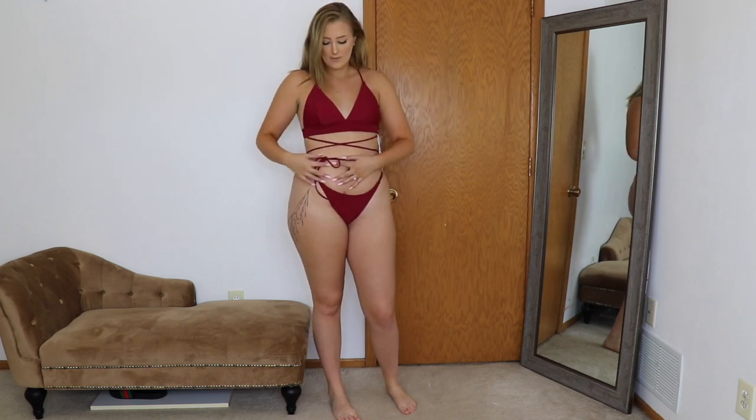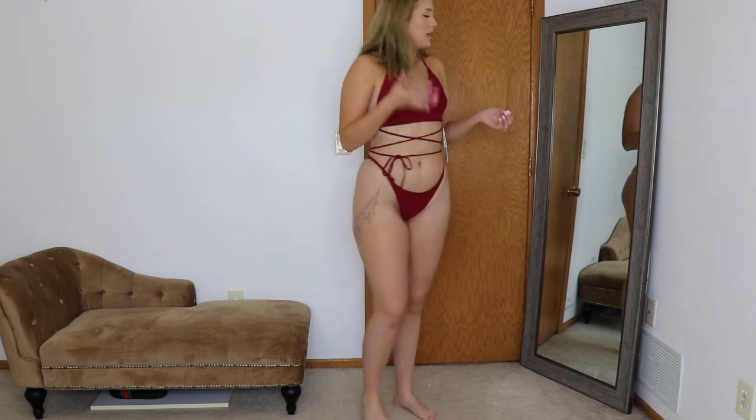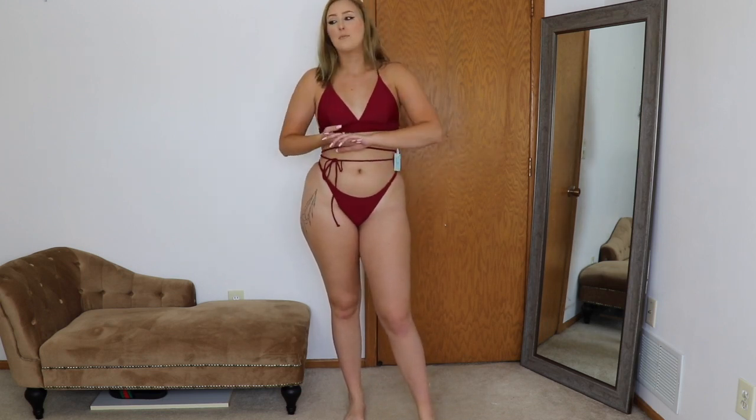This last one might look familiar to some of you guys because I've had this one before and I accidentally got rid of it. When I saw it on the website I was like, yes, I need this. I love a string bikini that accentuates the waist. I love this color as well. I took the pads out, so it might look a little different. These are honestly the cheekiest swimsuit I've gotten from Cupshe. I like to pull mine up really high-waisted so it accentuates more of my curves.